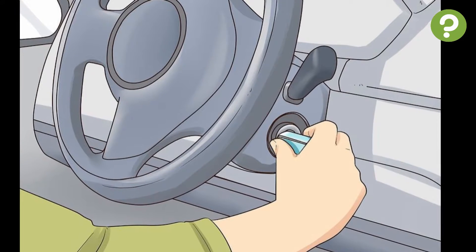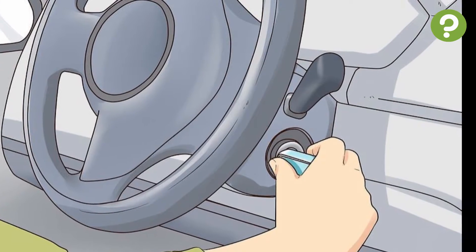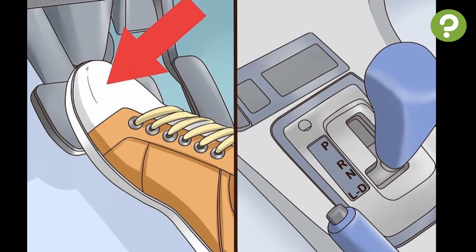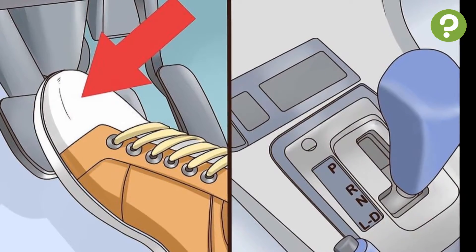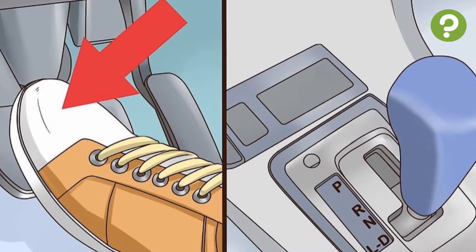Part 2: Operating the Vehicle in Drive. To start the car, place your right foot on the brake pedal and push it down, then insert the key and turn it clockwise. Next, select your gear by keeping your foot on the brake and shifting the gear lever into Drive, marked with a D on the display panel, which will be highlighted when successfully selected.